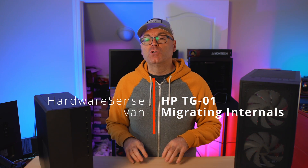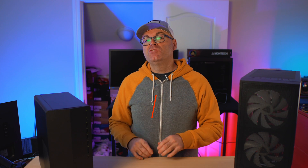Hey guys, welcome back to the Highway Sense channel. My name is Ivan and today we are looking again at the HP TG01 and how we're going to migrate the internals of this computer to a regular custom build.